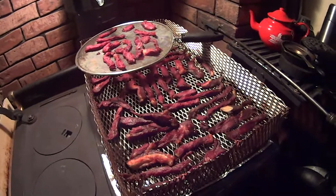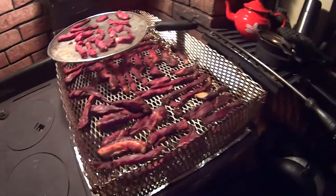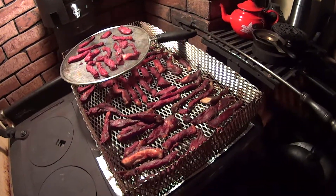We like to have the temperature about 150, and about two or three hours later it looks like it's drying. Turn it over sometimes, and you dry it to the point where it'll bend but not break.